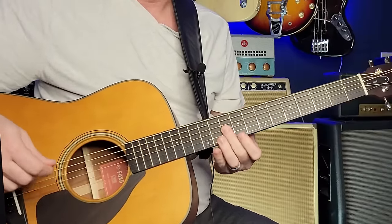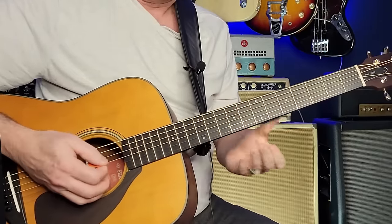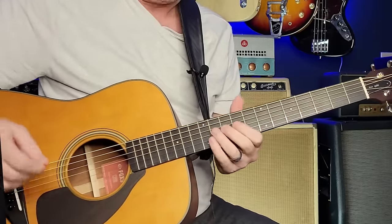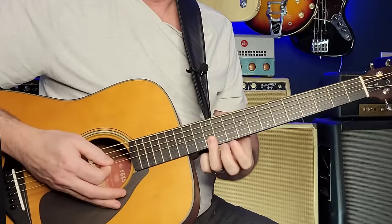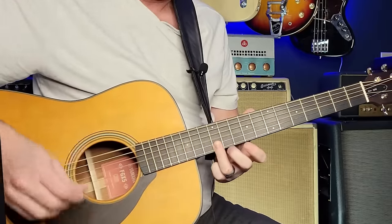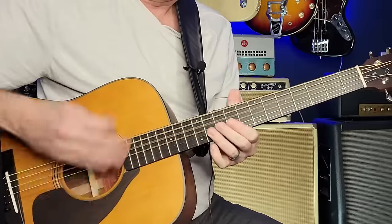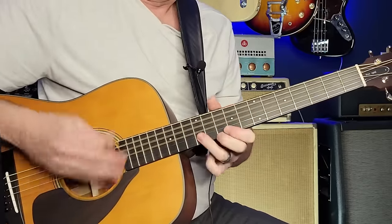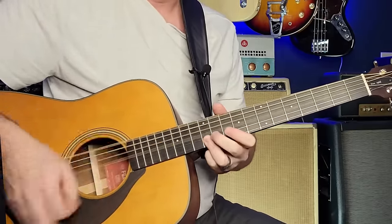I like to grab the first three strings on that. It's like, how many C's do you want in that note? And I like playing that octave like this. Then back to the change.